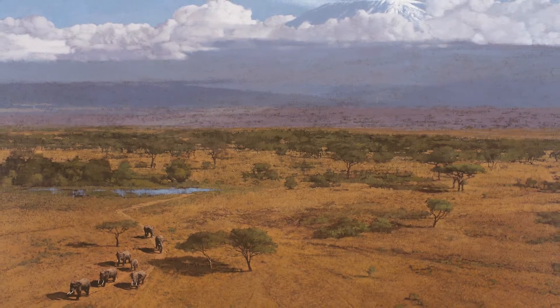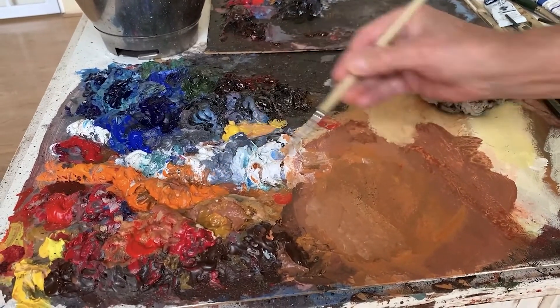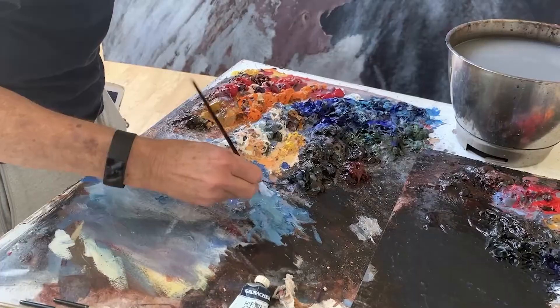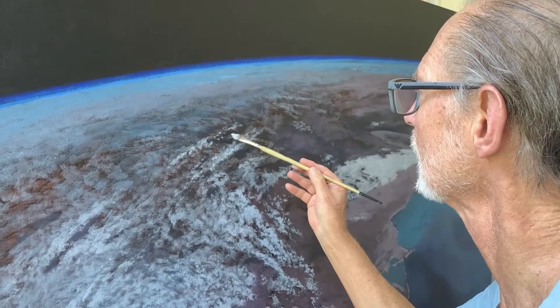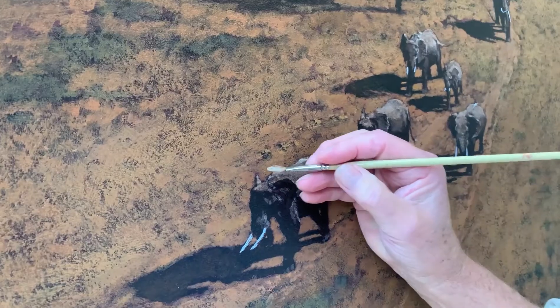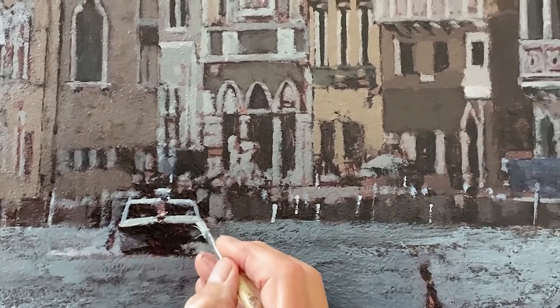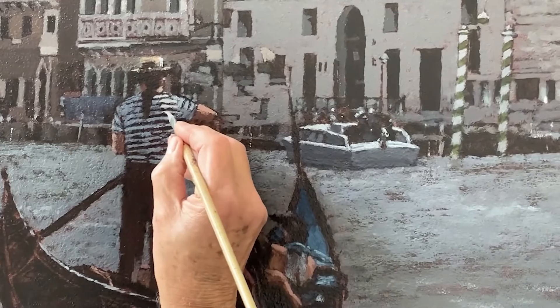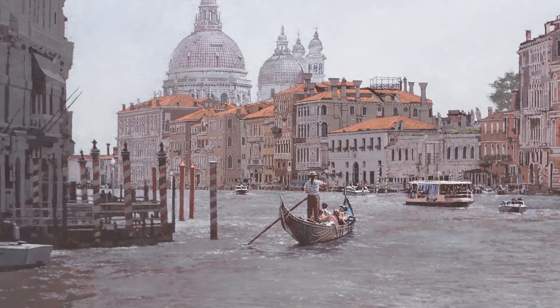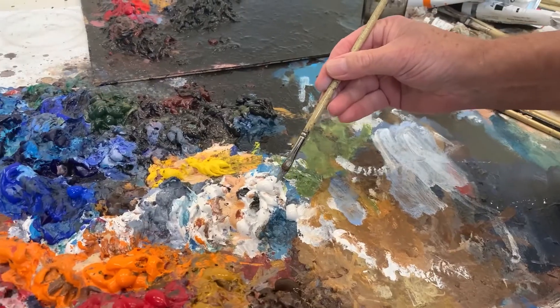All my work these days is done in acrylic paint. I've been using it for many many decades and I understand the medium completely. One of the big advantages for me in acrylic paint is that I can layer different layers on top of each other. It gives enormous depth to the paint, and one can work quite quickly because the acrylic dries so fast that before you can really clean your brush, what's on the canvas is already drying.